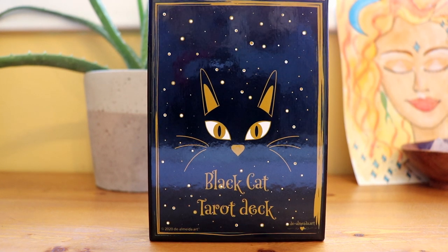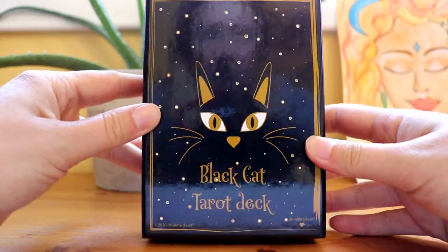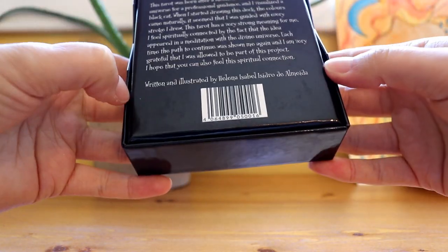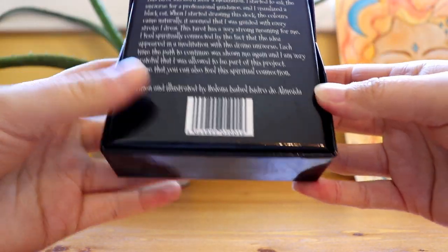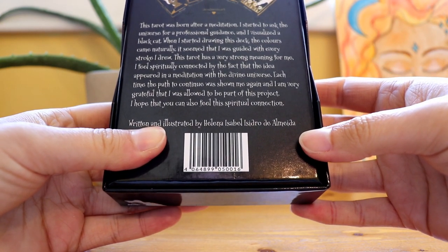Hello, this is Kate from DailyTarotGirls.com and in this video I'm going to be unboxing the Black Cat Tarot deck. This is a tarot deck by Helena Isabel Isidro de Almeida.